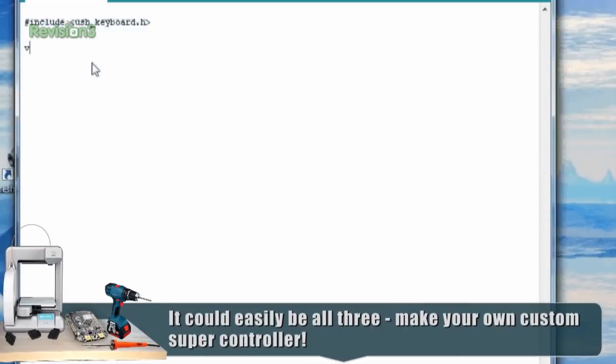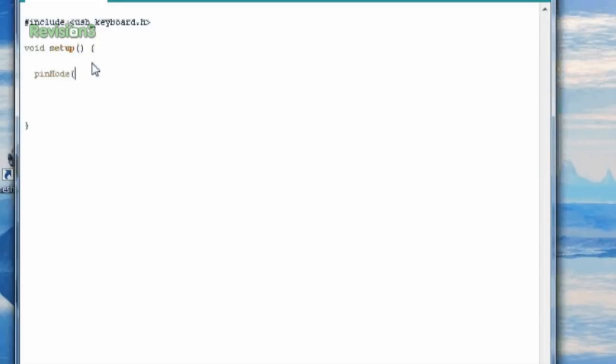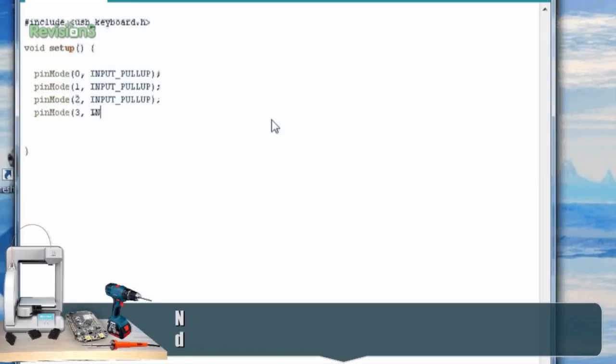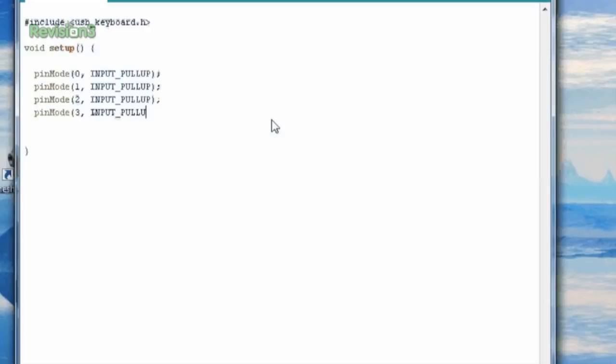In our setup, we're going to do three pins as an example to make this WASD. We're going to define these pins as inputs with a pull-up. Atmel chips have internal pull-up resistors, so you don't always need to have an external pull-up resistor for a switch or button — I believe it's 10k, which is usually fine. By using the internal pull-ups, you need less parts. Because they're already there, why not use them? So we set the four pins as pull-up, and now we're going to go to our main loop.